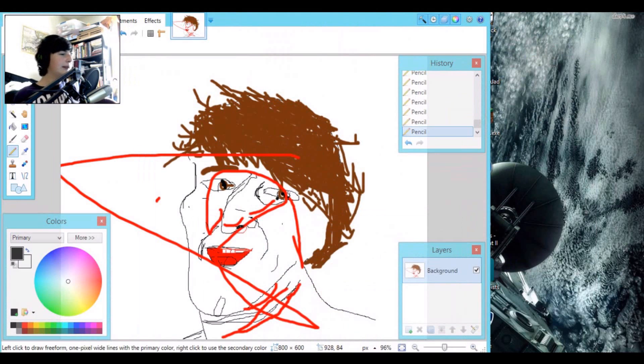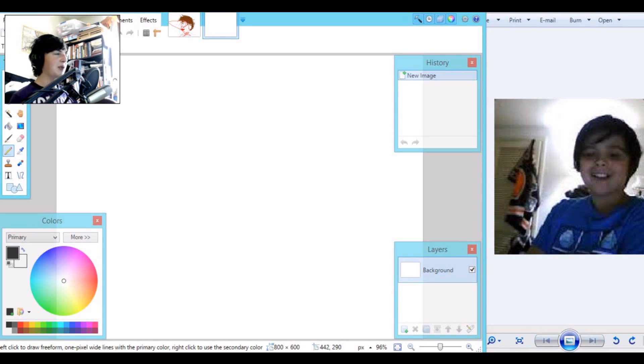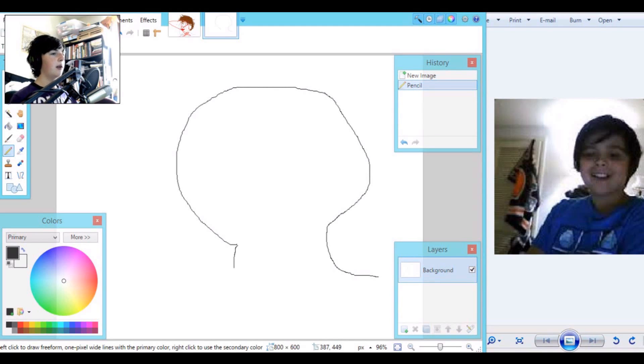Okay, on to Eli, guys! Let's get his head in there first. I think this is a super old picture - well, it's an old picture of Eli. Let's just make the head shape - a nice round head. Nope, it needs to be bigger. Okay, there we go. This looks like E.T. - I'm sorry Eli, you look like E.T.!